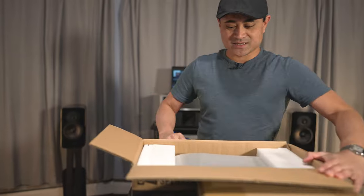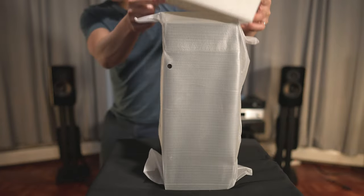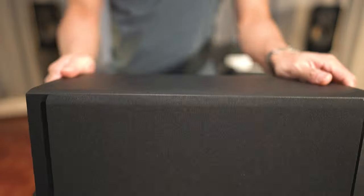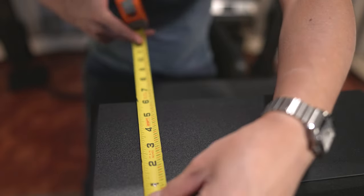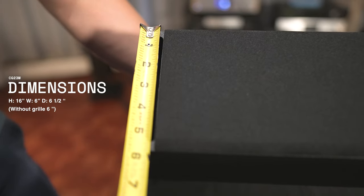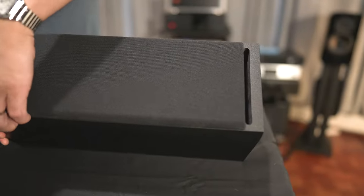The first thing we're going to unbox is the center channel. This center channel model is the CG23M. Here it is — this is the center channel, and it's fairly compact. It measures approximately 16 inches wide by six inches in depth, and height-wise it is about five and three quarters inches. This is a ported speaker — it's got vents on the left side and on the right side. Let's pop off this grill.